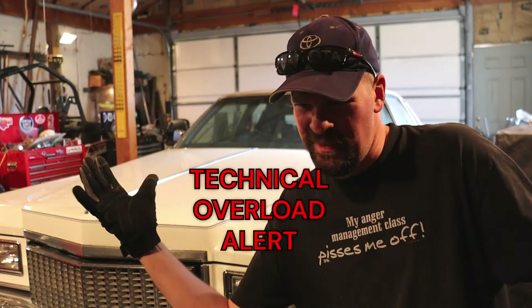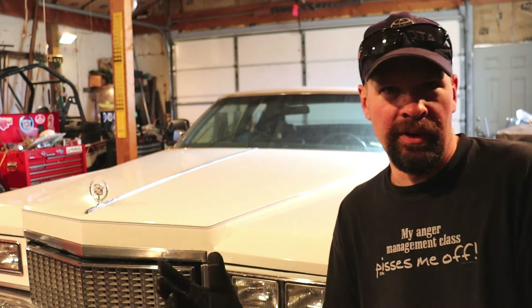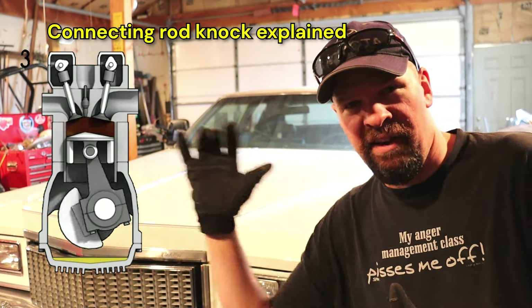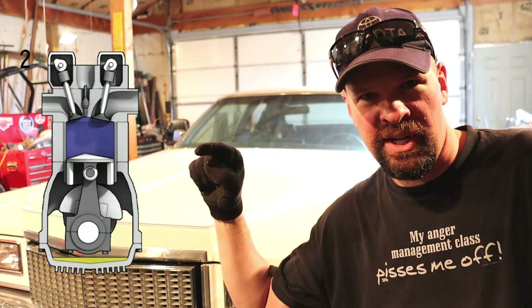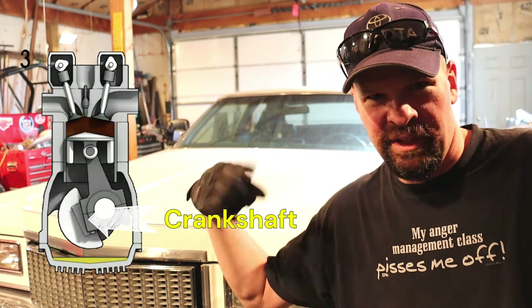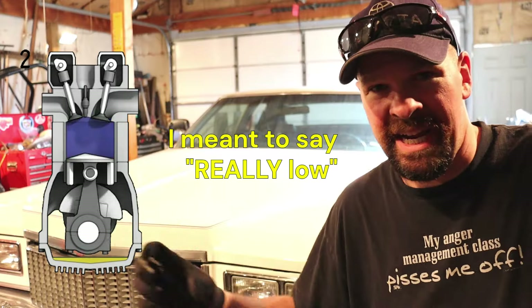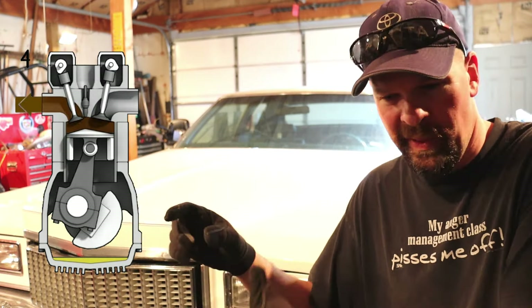So what the heck are those noises? Most of you are probably going to turn this off at this point, but if you want an explanation I can basically run it down for you real quick. First, a visual demonstration. That first noise you're hearing is rod knock, which is what happens when the crankshaft down here at the bottom has had the bearing wear away due to there being no oil — because you either forgot to change it or you ran it a little low. Those parts are supposed to be tight as they rotate in a circle, and what has happened is it has worn the bearing away.